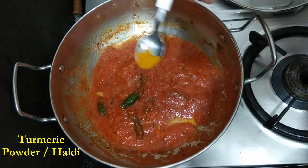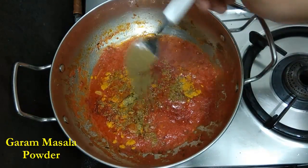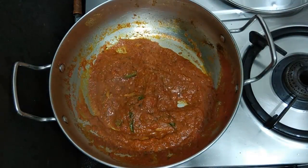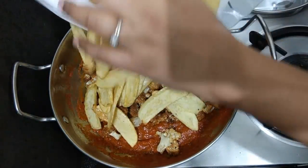Now to this we'll add all our dry spices — turmeric, red chili powder, garam masala powder, and coriander powder — and we'll mix it all well. Once all the mixing is done, we'll put in our fried cauliflower and fried potatoes.